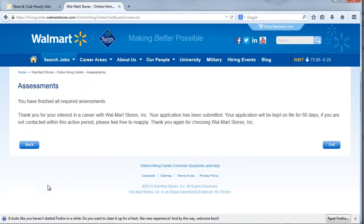Job seekers submit and complete the application after reviewing and electronically signing the form. The entire process generally takes between 30 minutes and an hour to complete.